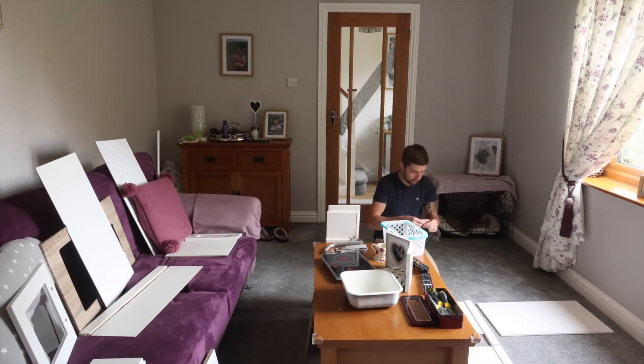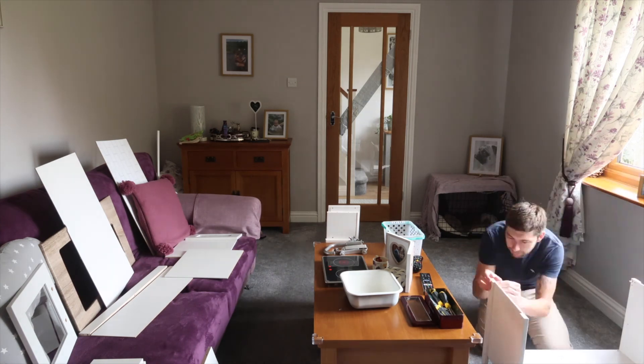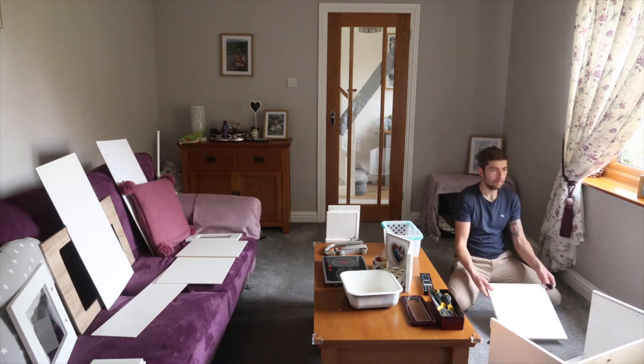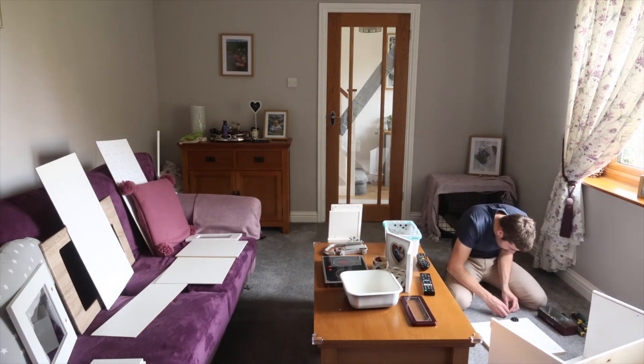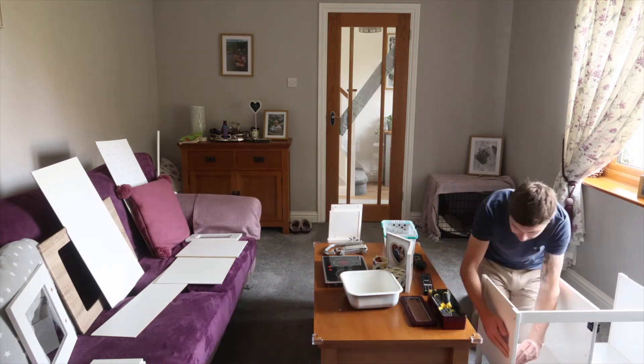After a few more spray painting coats — which I didn't film because it was really boring just putting white on white — I did cheat and my husband put the kitchen together for me, because I'd probably have been there all week trying to assemble it. He did a good job.